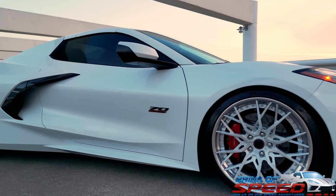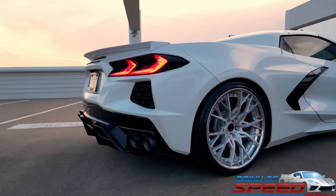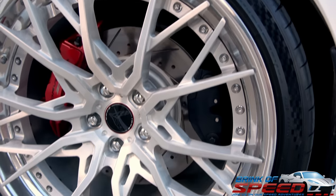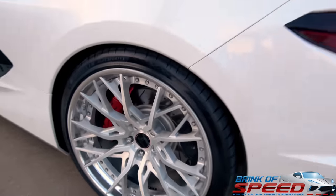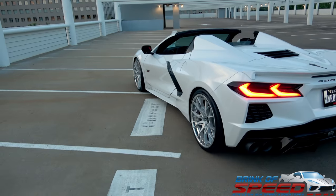Back to the wheels — these are 20x9 fronts with 255/30/20 Michelin Pilot 4S tires, and then in the rear we're running 21x12 with 325/25/21 tires, again Michelin Pilot 4S. These are the same tires that come OEM on the Z51 package, just different sizes, and they are not run flats. You get the same type of experience as far as handling and traction. Here in Texas some people consider them more of a summer tire, but they seem to be fine year-round — when it's 30 degrees I'm not driving my car anyway, so I haven't had any problems.